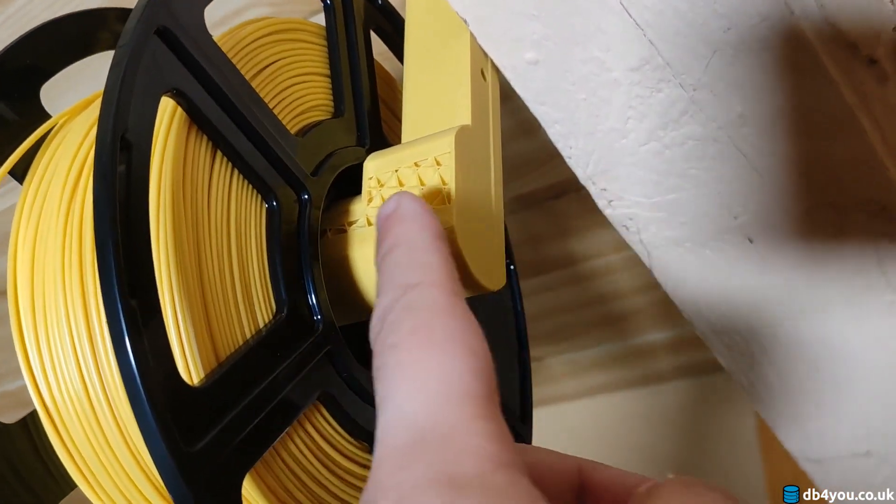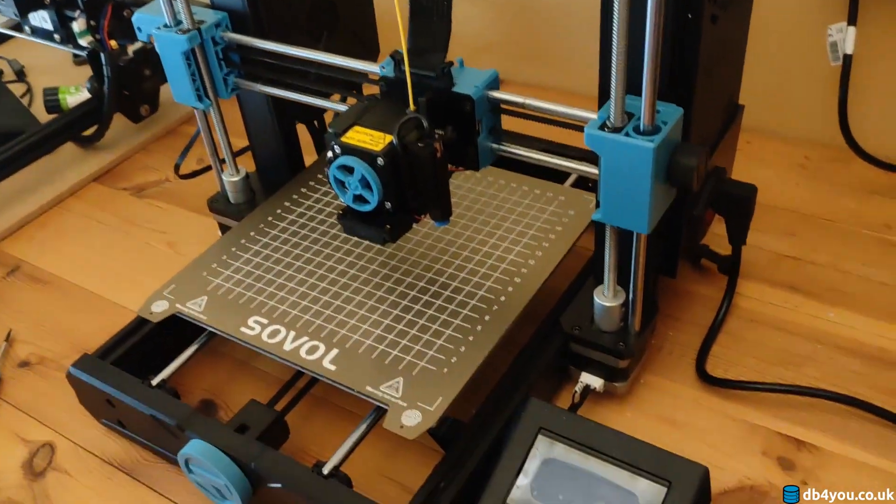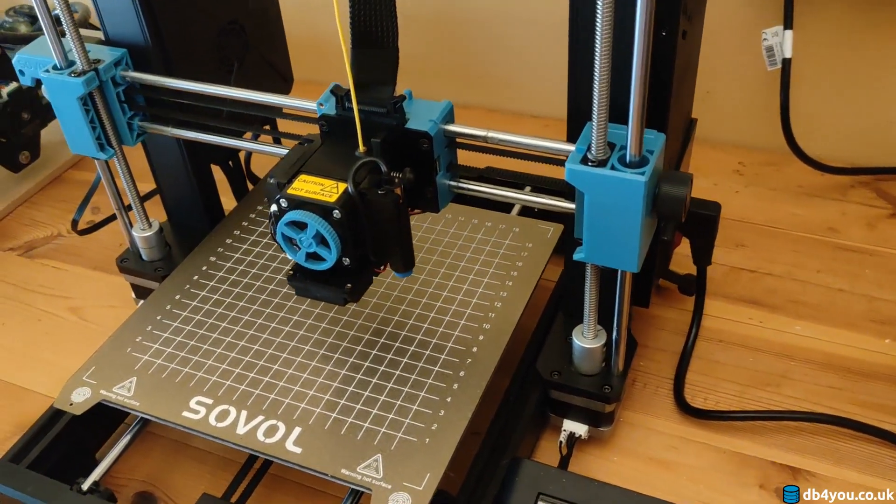But since this is a functional part, I don't care. But the issue is, whenever there's a power failure, you need to be around the machine to actually reset it — I'm gonna show you that in a second.